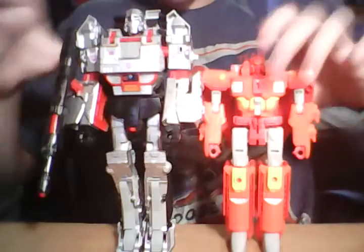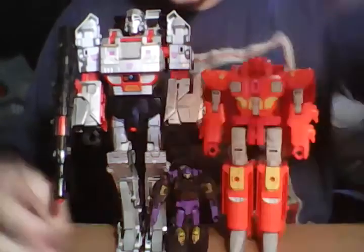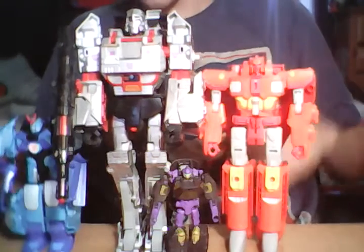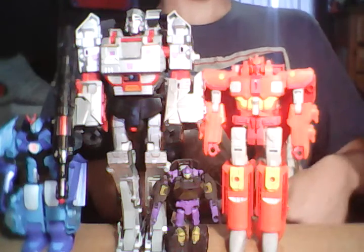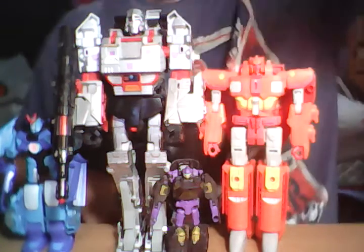Here we have him with Sentinel Prime, my dude Blackjack, and Drift, just kind of off here to the side. He's a good size. He is a good size. Defensor with him — so that's about how big he is. I think you guys get the picture.